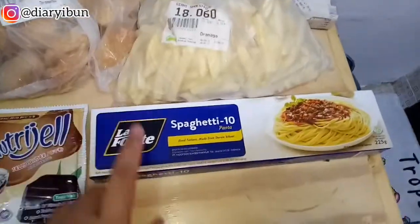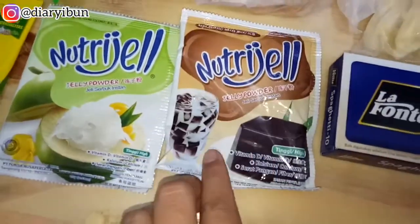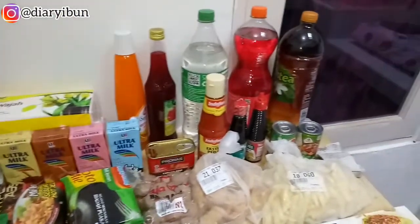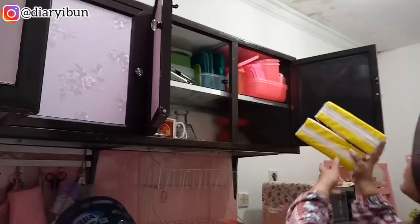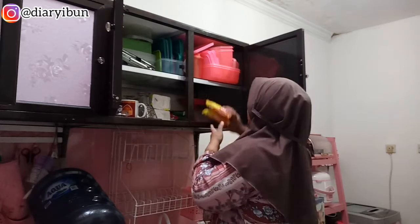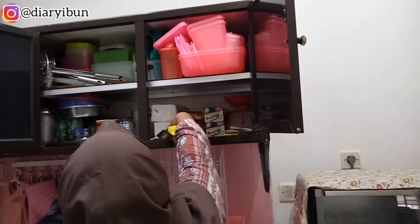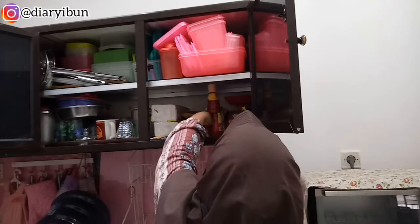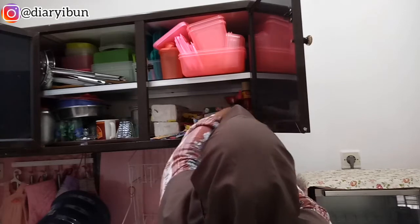Aku beli barang-barang hanya untuk persiapan satu sampai dua minggu aja, jadi aku nggak terlalu belanja yang banyak karena takut membazir. Tips buat kalian: kalau mau belanja, pastikan catat dulu kebutuhannya karena kalau udah di supermarket pasti ada diskon dan kalian bisa hilaf. Sekarang aku lagi susun makanan-makanan yang tadi aku beli ke dalam kitchen set dan food containernya juga udah kering jadi aku taruh di atas.